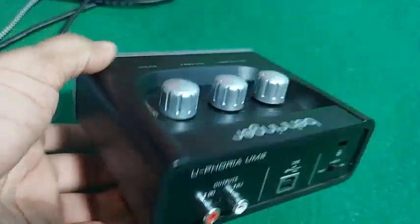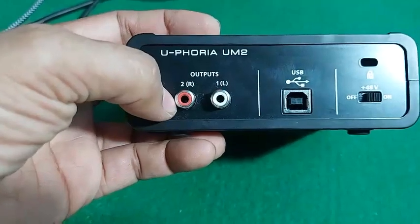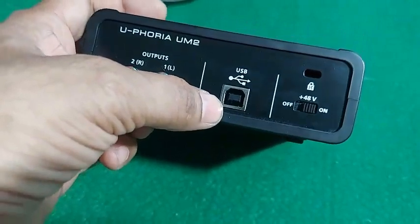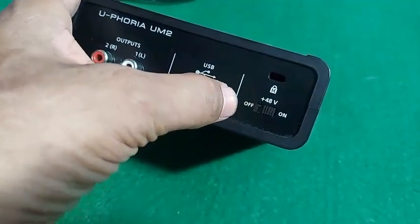On the back panel of the device, there are two outputs — RCA outputs for sound output. This one is for the USB cable connection. And this one is the 48V supply for phantom power.